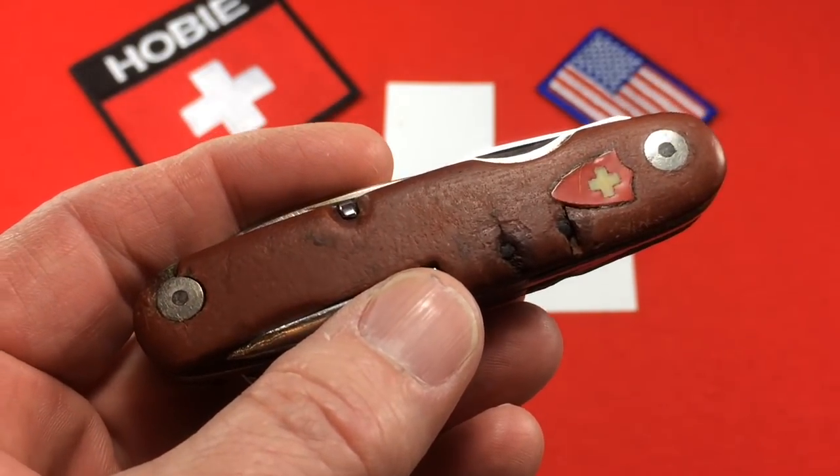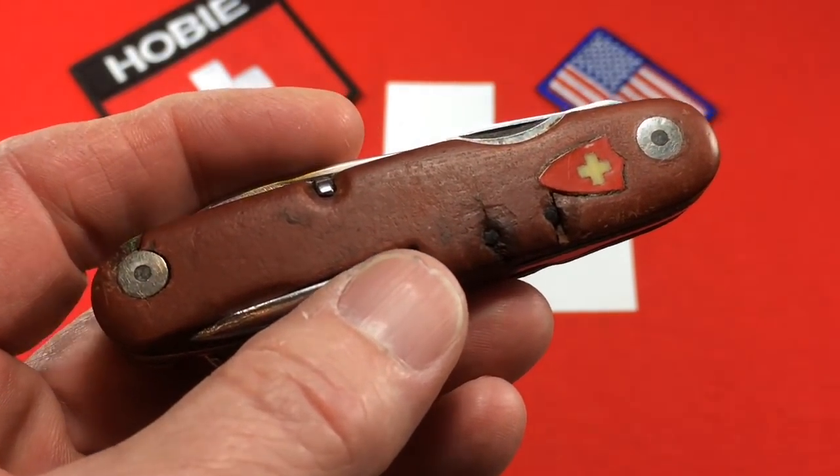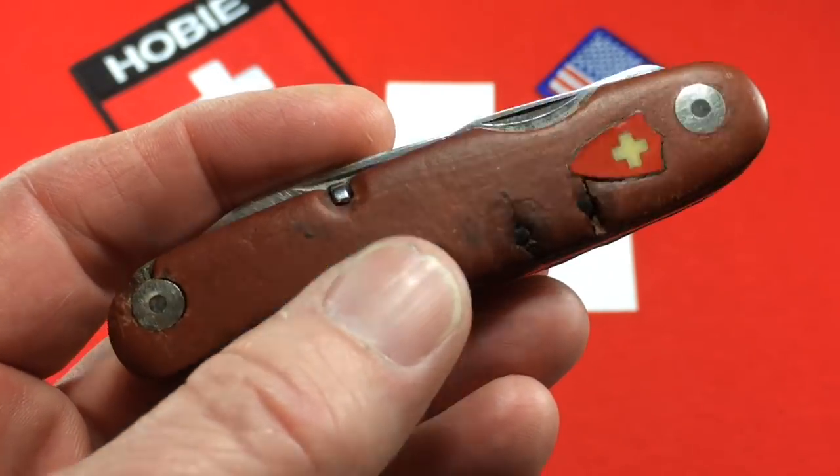Now, this is an antique. The first thing you want to do is do no harm. You can't ever make something like this look new and it would hurt its value if you tried to make it look new. But there are some things we can do to help it.